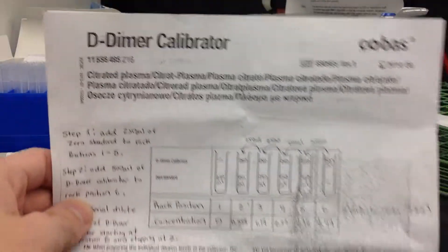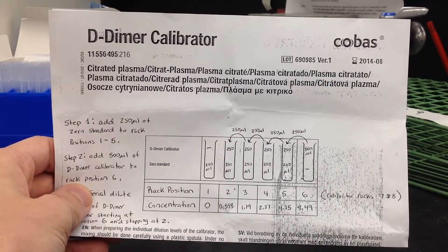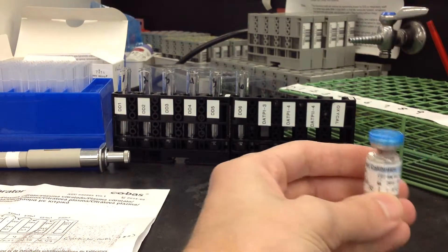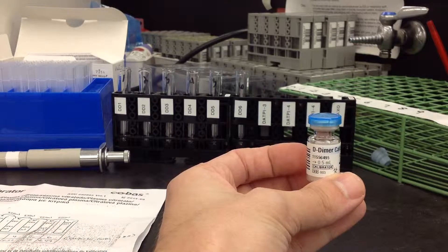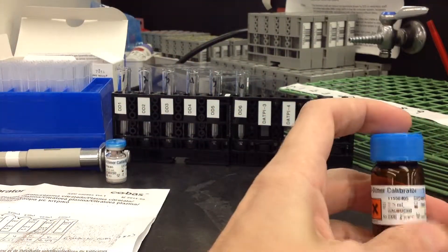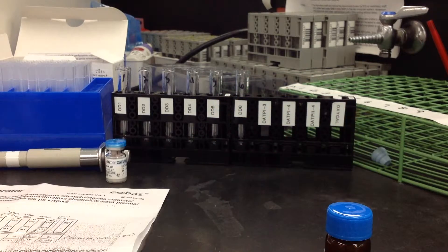I'm going to use the guide that I made to help us do this, so that it's left to right as far as the dilution goes. First, you would need to reconstitute your calibrator with 0.5 mLs of DI water, and I think it takes about half an hour before you want to use it. And then you actually have the D-dimer Calibrator 1, which is what the zero standard is on the guide.